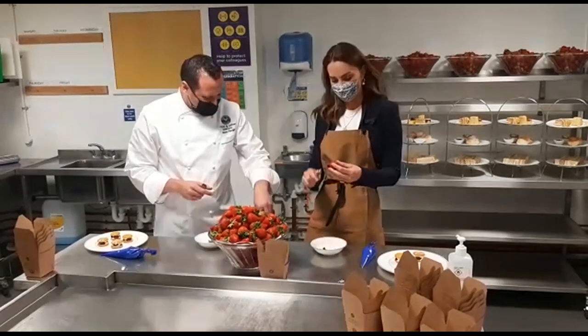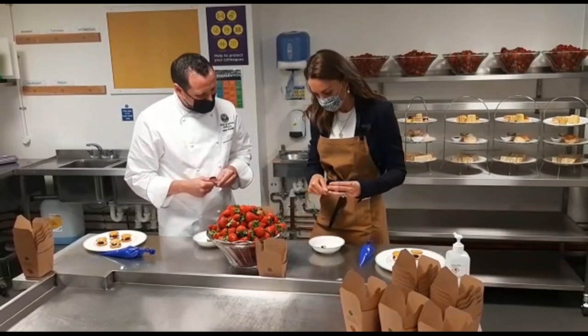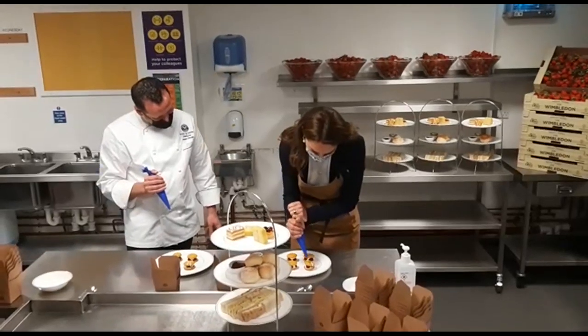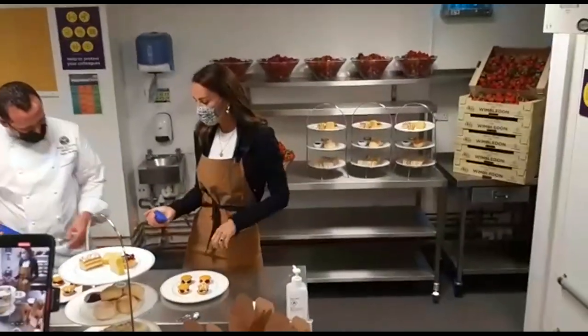Perfect. And each box has a 10 straw piece? Yes. That's great. Should we do it all?